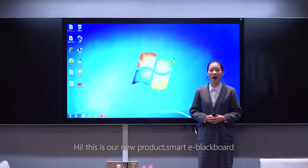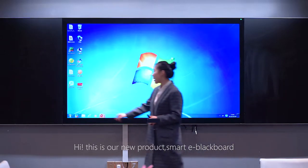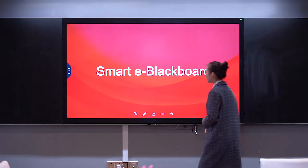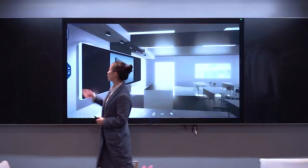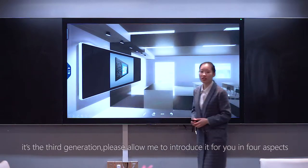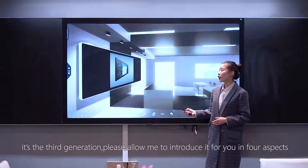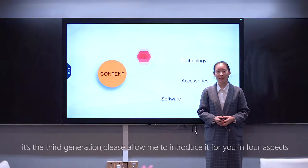Hi, this is our new product, Smart E-BlendBall. It's the third generation. Please allow me to introduce it for you in 4 aspects.